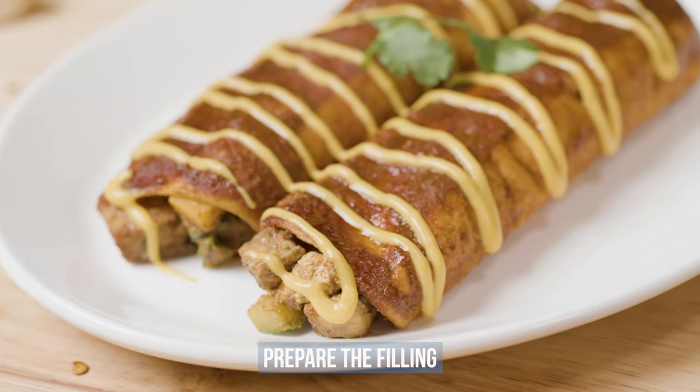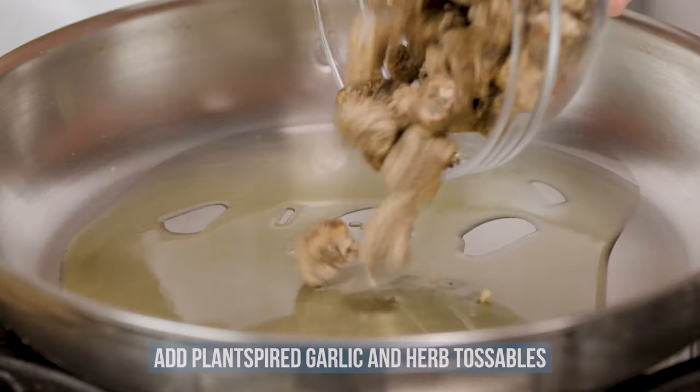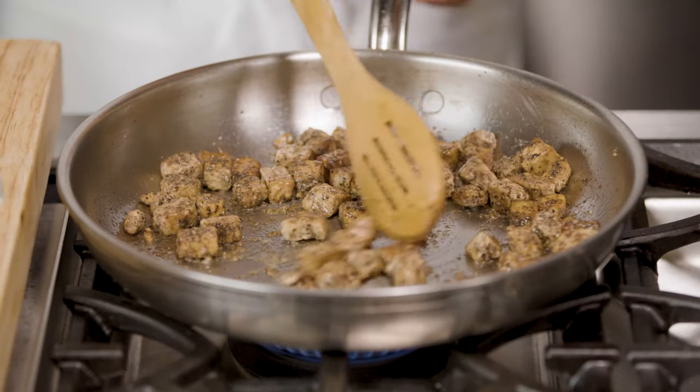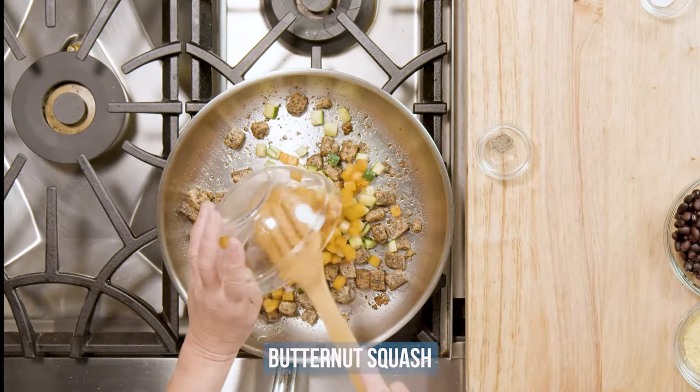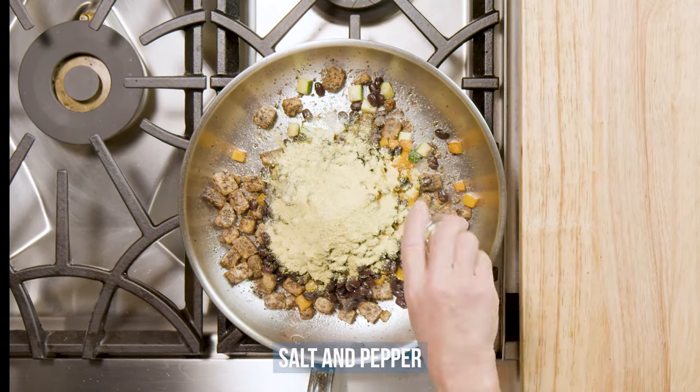Let's start by preparing the filling. Heat some olive oil in a large sauté pan over medium heat. Add Plant-Spired Garlic and Herb Tossables and cook until lightly browned. Next, add cumin, sautéed zucchini and butternut squash, black beans, nutritional yeast, and a pinch of salt and pepper.